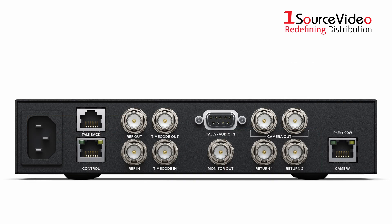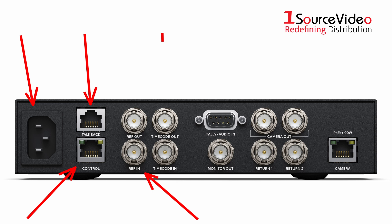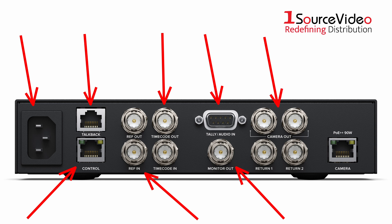The back of the converter features several other connections, including an AC power output, a connector for talkback systems, an Ethernet port, reference in and out ports, timecode in and out ports, an analog tally and audio input, a 3G SDI monitor output, 12G SDI camera outputs, program return feeds, and the 10G Ethernet port that supplies power.